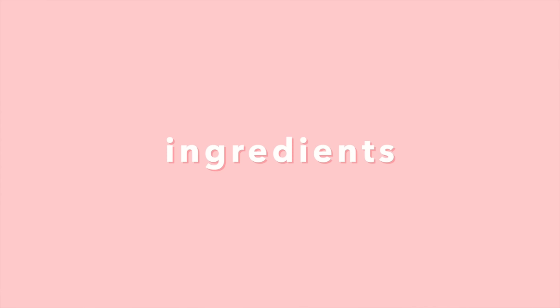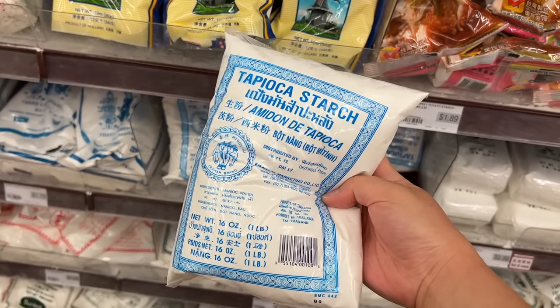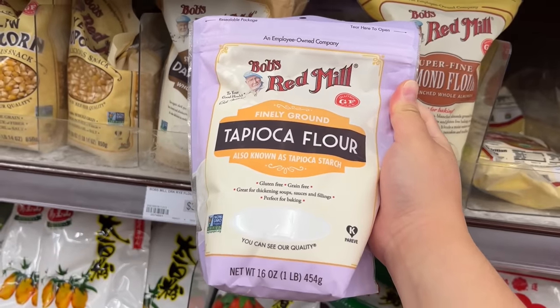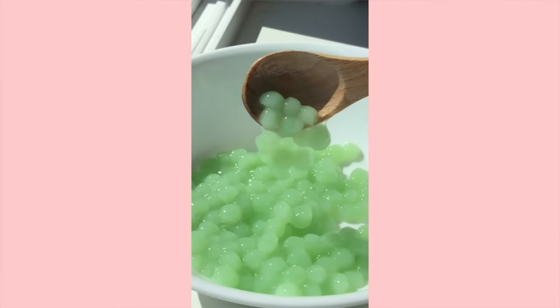First and foremost, whenever I make boba the most important ingredient is tapioca starch. This is the brand that I typically use. I find it at my local Asian supermarket but it's also available on Amazon. There are other tapioca starch brands like Flying Horse and Bob's Red Mill. If you can find anything that says tapioca starch or tapioca flour, that should work for your boba.